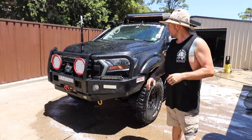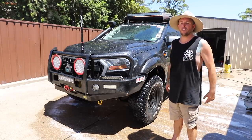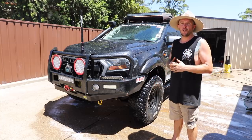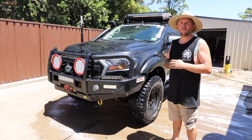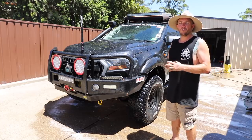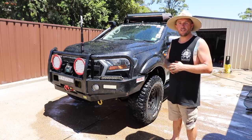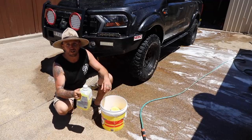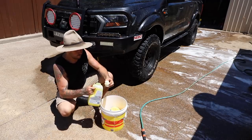As you can see we're slowly getting there. With each step of the process you can see all these products actually working and doing what they're supposed to do. What we'll do now is get a big bucket, one of the Bowden's Own sponges, throw some Carnauba Wax Wash in there and give it a full bucket wash. This stuff is pretty simple if you just go by the instructions on the back - two capfuls - you can't go wrong.